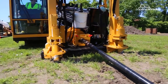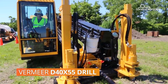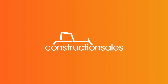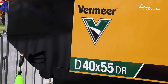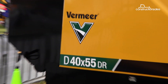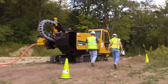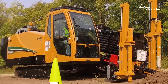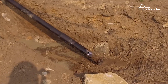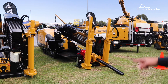When it comes to utility installation, having the right piece of drilling equipment to safely and efficiently bore holes into the ground is paramount. Vermeer has been helping Australians and contractors around the world deliver infrastructure projects since 1948 with its wide range of specialty equipment, which includes a line-up of horizontal directional drills designed for trenchless utility installation work. We checked out two of its drills at the recent Diesel, Dirt and Turf show in Sydney.